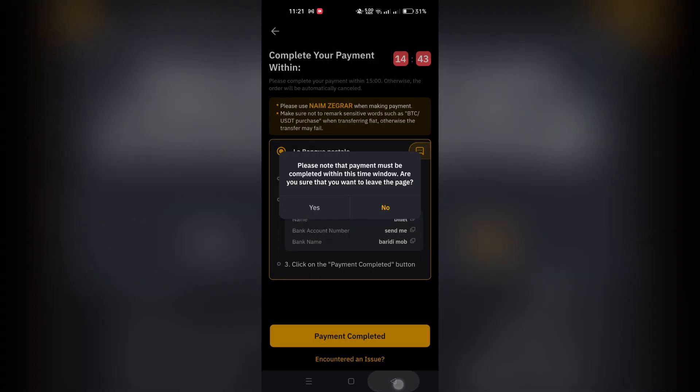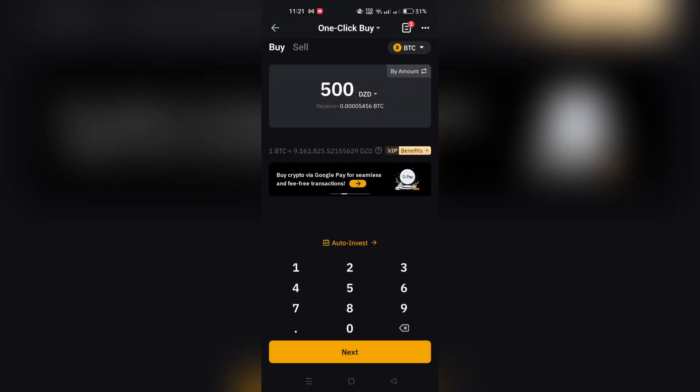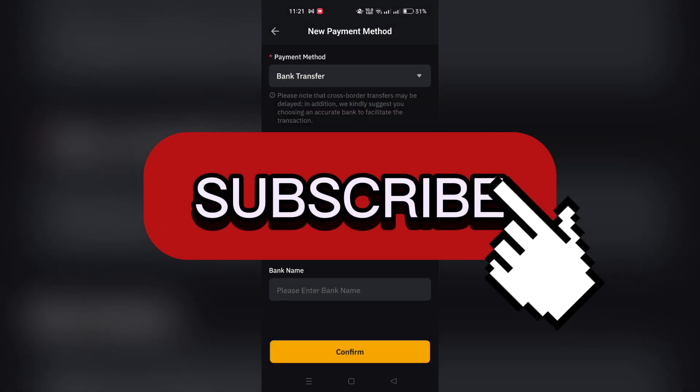Once filling in your card details is done, proceed with your crypto purchase by clicking on Continue. And that's it, guys — thank you for watching and please don't forget to like and subscribe for more.